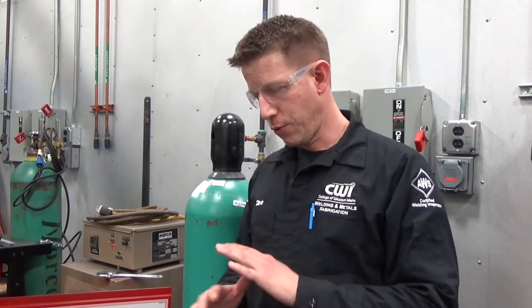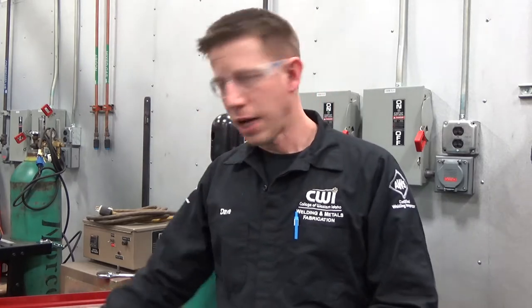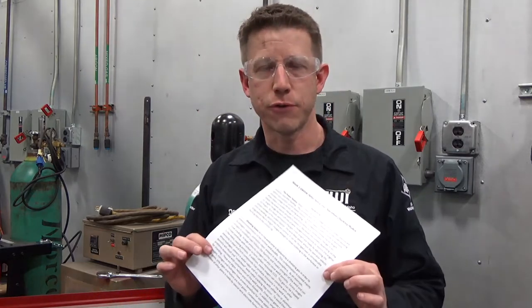Hello and welcome to the welding lab. For this lesson we're going to talk about GMAW welding, machine operation and setup. The objectives are going to be pretty simple. We're not going to go over the whole machine or talk about every nut and bolt and every diode on the motherboard. We're just going to give some broad strokes. A lot of it's going to follow the handout we'll give you the first week of the GMAW class.